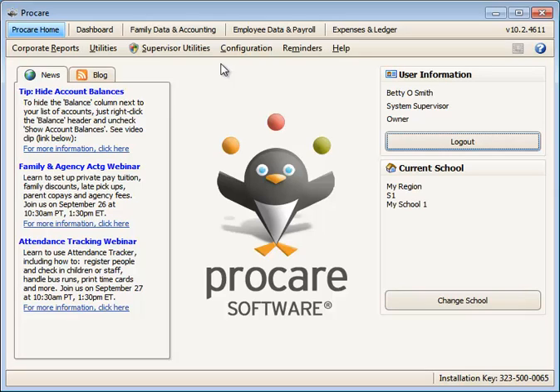Batch print checks. Printing checks for all employees or vendors is easy using ProCare's batch print checks feature.